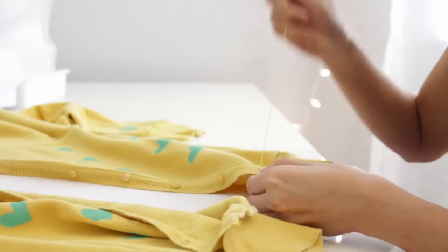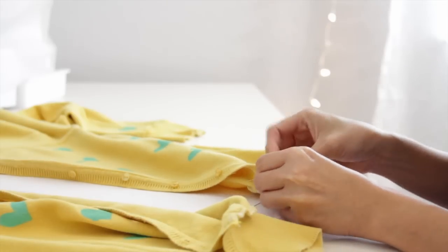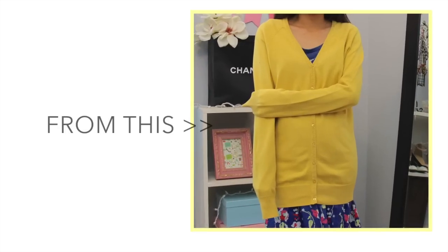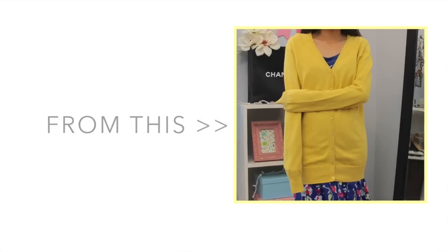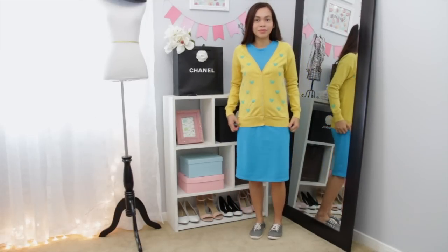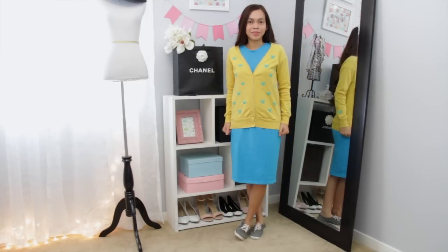And now I'm just going to sew the button back on the cardigan, and I'm done. So that's it you guys. I hope you liked this video — if you did, please give it a thumbs up, and don't forget to subscribe to my channel. I will see you soon. Bye!